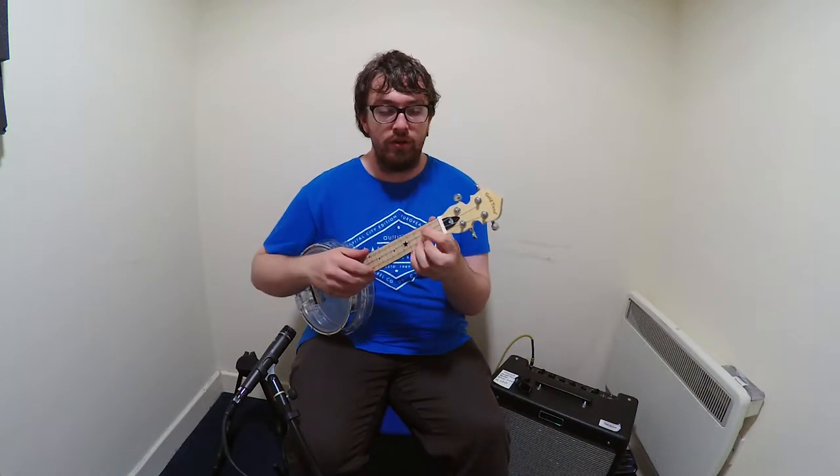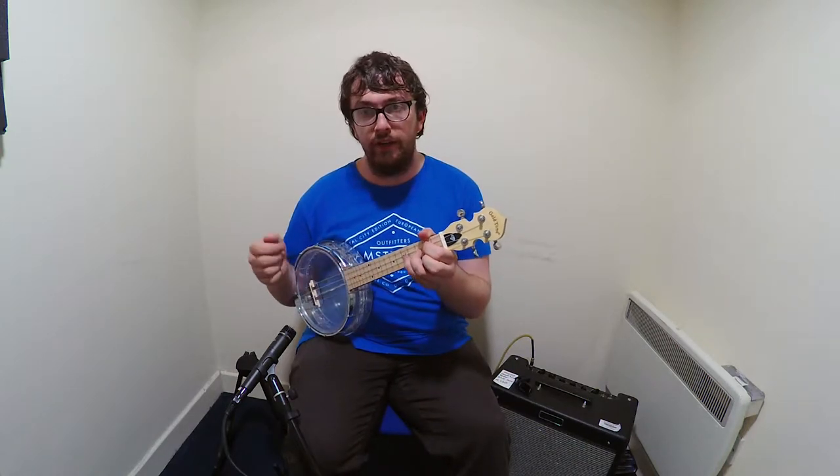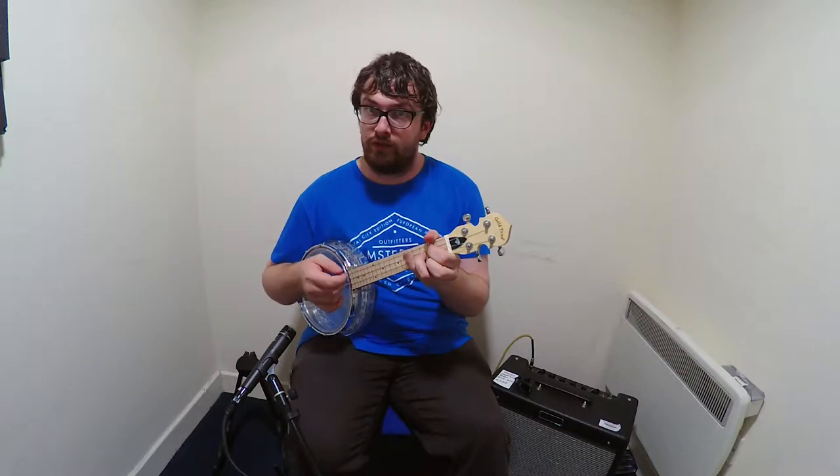So I'll get into playing it through the little stag here and that should pick up the sound well enough so you can hear what it sounds like.